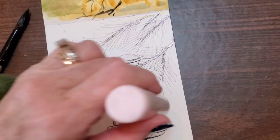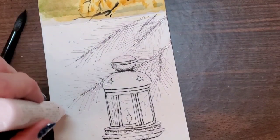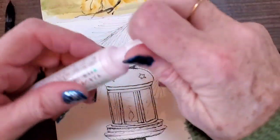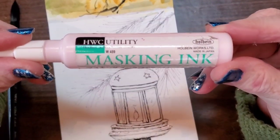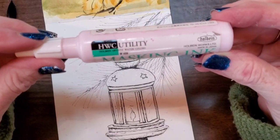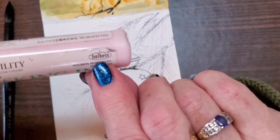Here you can see the label — I'll show you quickly. This is Holbein's HWC Utility Masking Ink, is what they call it. So look up HWC Masking Ink by Holbein and you can purchase this on Amazon.